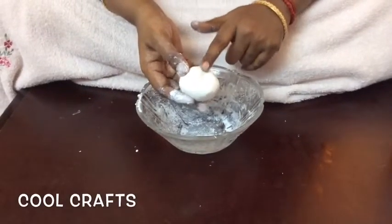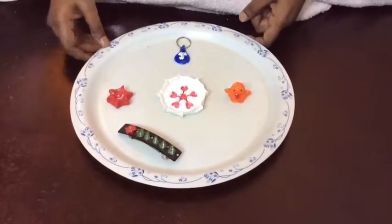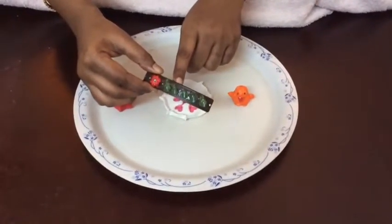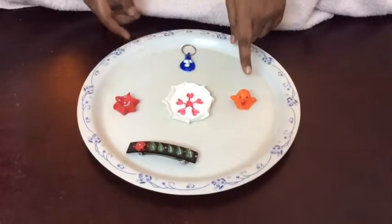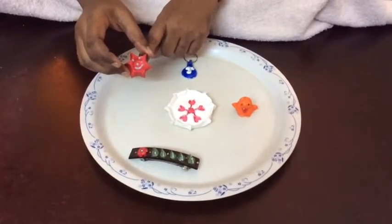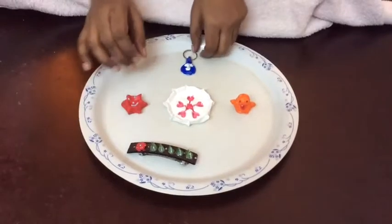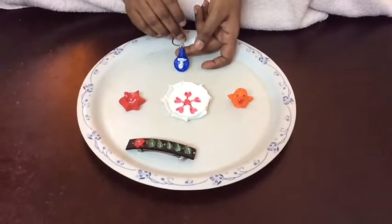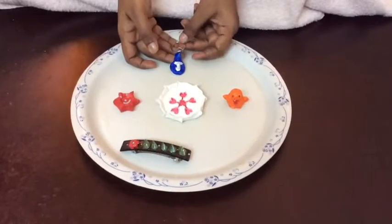Now let's see the different types of products which can be made from this clay. I have made a normal handband with small designs on it. I also made a small tray and a small doll — you can add a magnet to the back and use it as a fridge magnet. After it dries it becomes very hard. We can also make key chains; before drying, introduce the ring into the clay to form the key chain.